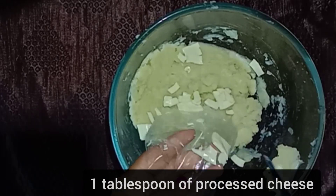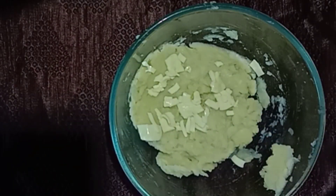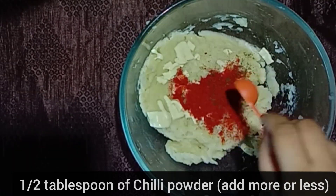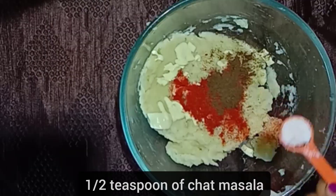To the potatoes, add processed cheese. I'm using sliced cheese — you can also use grated cheese. Take one tablespoon of it. Add half tablespoon of chili powder — you can adjust according to your spice level — and half teaspoon of chaat masala and salt as required.